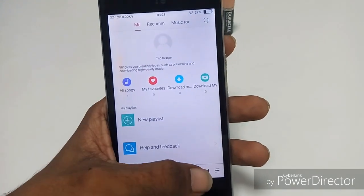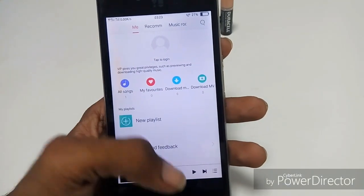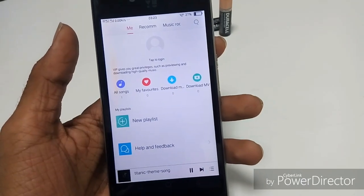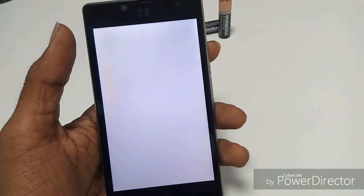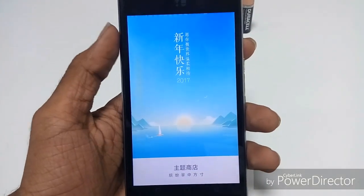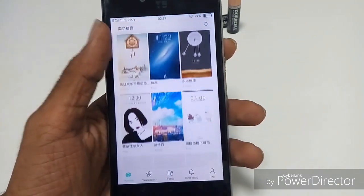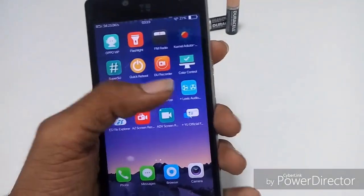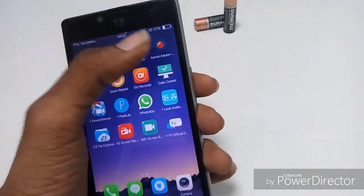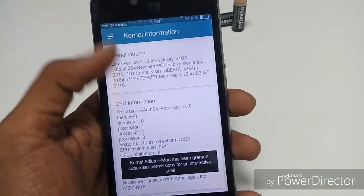Now comes another bug which is in the music player. When I play a song or a music file, it just keeps coming back. I press the play button and it keeps coming back. This ROM supports themes like MIUI, but in this ROM there is no need to log in — simply just download and apply the theme you like. It also comes with Kernel Auditor.